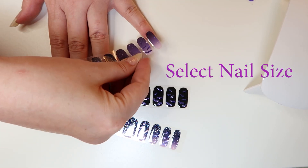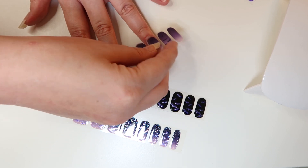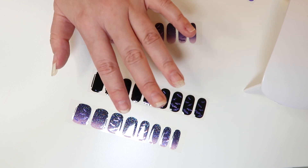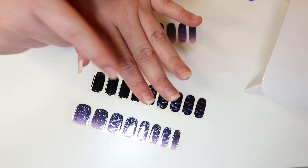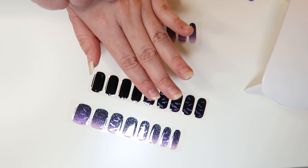Step two is to select your size. Hold the sheet over your nail to find your size — if you are in between sizes, always size down. I've selected the sizes I want. As you can see, my nails are different lengths: this one is particularly short, this one is long, and these three are in between, so I can see how these work for all different nail lengths.